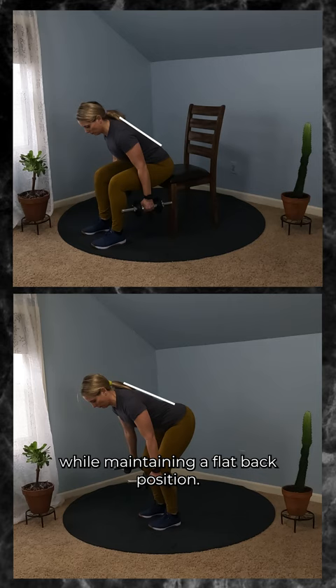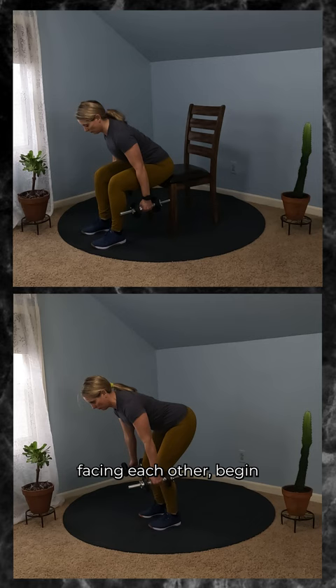With arms hanging down and palms facing each other, begin to bring your arms out to the side up to shoulder level while maintaining that slight elbow bend. Inhale as you lower the weights, and exhale as you lift them out to the side again.